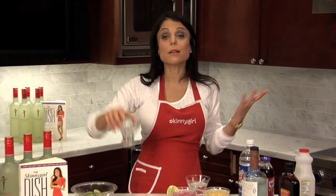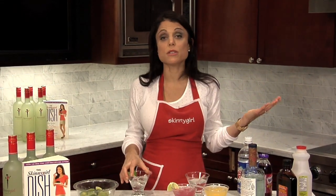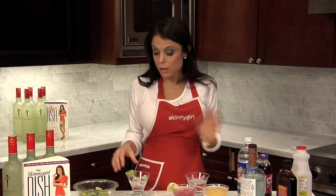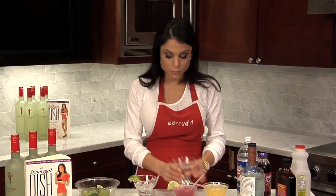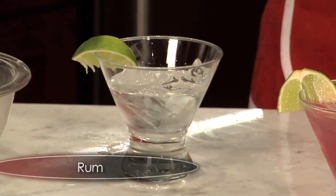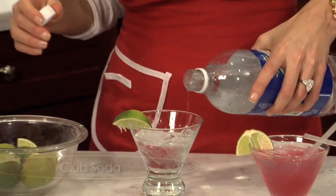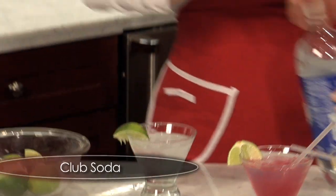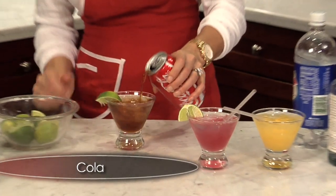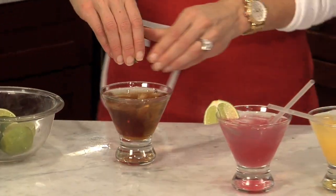This is what they call a Cuba Libre, which is basically a cola and rum — rum and cola. So on the rocks, one, two, three — rum. Here's the trick: club soda, same amount. Then you just take your splash of cola. It's not the whole thing, so if you really like that flavor. And then you get your lime.